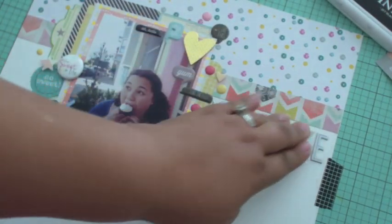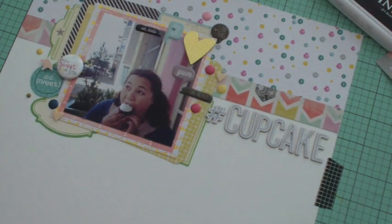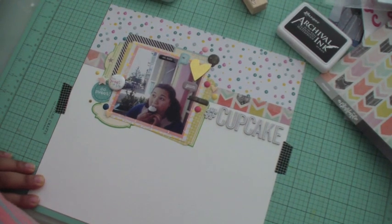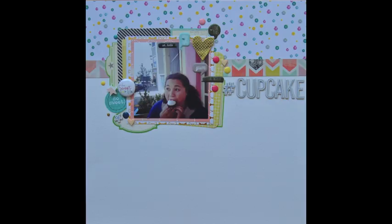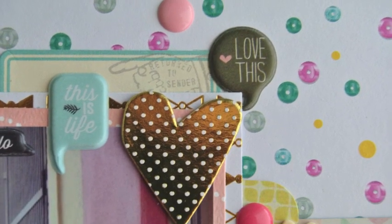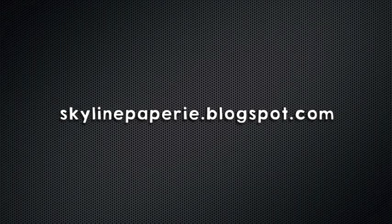With that, my layout is complete — it took about 25 minutes total and I really love it. I love that there's space for journaling if I wanted, but I think everything is self-explanatory and my face kind of tells the whole story. I hope you enjoyed this process video, and for close-up shots and more information, visit my blog at skylinepapery.blogspot.com. Thanks for watching!